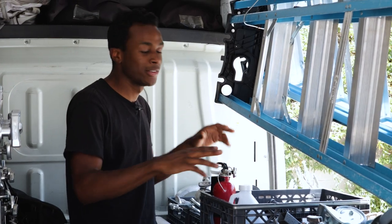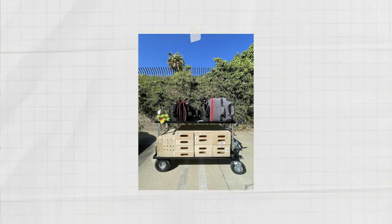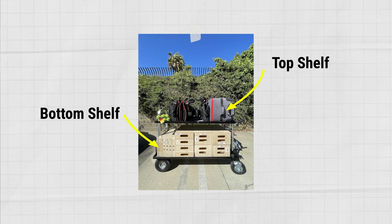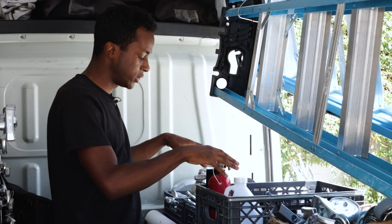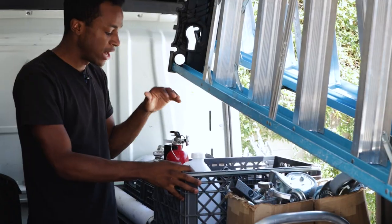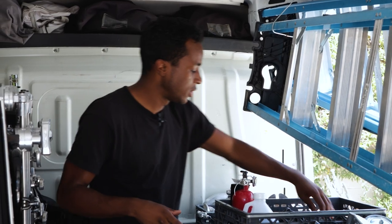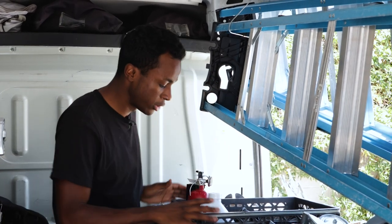Next up is what I like to call my set cart — it's actually a senior mag liner with a top shelf and a bottom shelf. I was able to separate it by crates and boxes. Up here we have two boxes of casters for our combos, a crate with a fire extinguisher, hazer juice, hazer, dimmers, and a box of C-47s for our expendables.